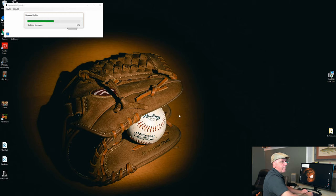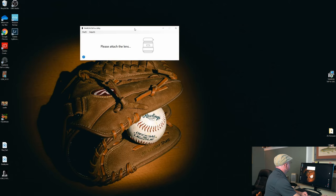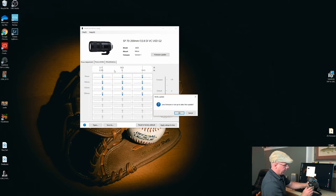It says the tap-in console firmware is not up-to-date — run update — so I'm going to do that. It looks like this is updating firmware for the tap-in console itself. The firmware update completed, and now there's a window that says please attach the lens. I removed the back cover from the lens and connected it. It's a pretty simple connection — I've got a blue light on the tap-in console, and on my screen I can see the lens. I have a window saying Lens Firmware is not up-to-date, run update, and I'm going to click OK.